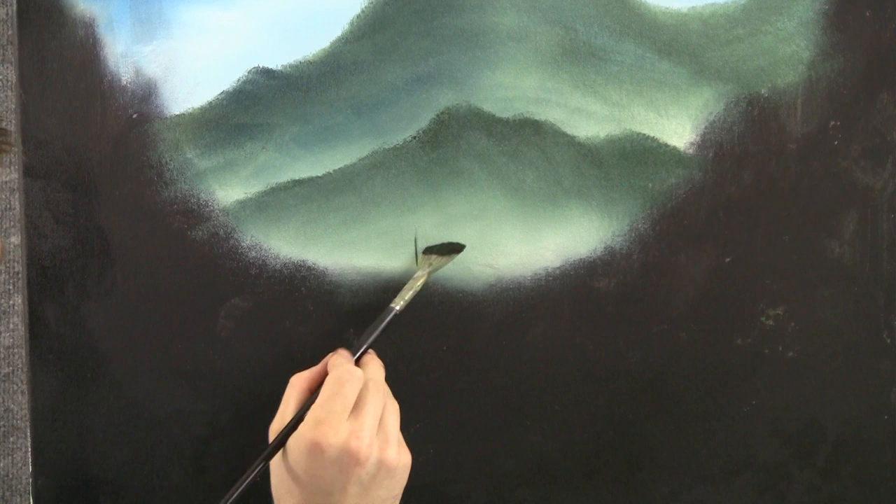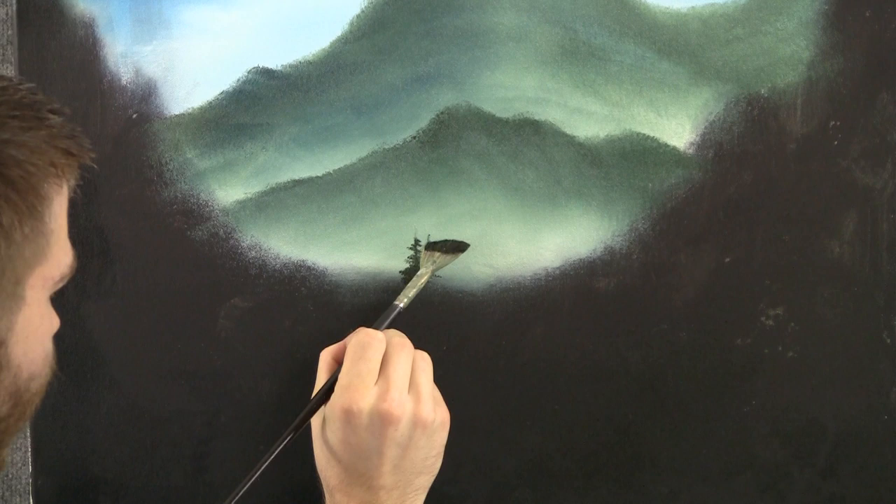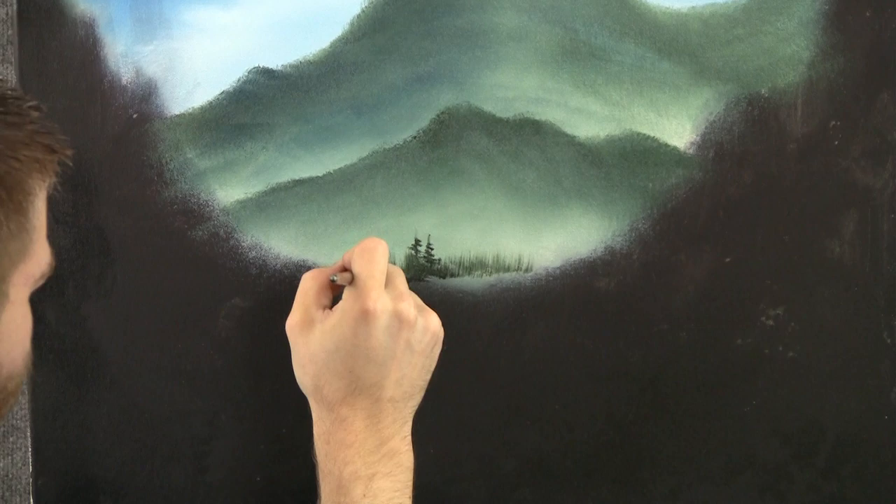Now I'll load up the fan brush with a little bit of dark green, and I want to paint a couple of small pine trees back here. I'm just going to touch with the brush and work back and forth, shaping each little limb. Maybe there's another one right here. Let them grow together. We can even pull up with the brush to create thousands of little trees very far away.